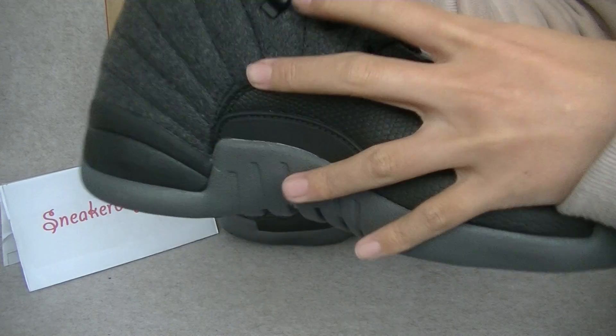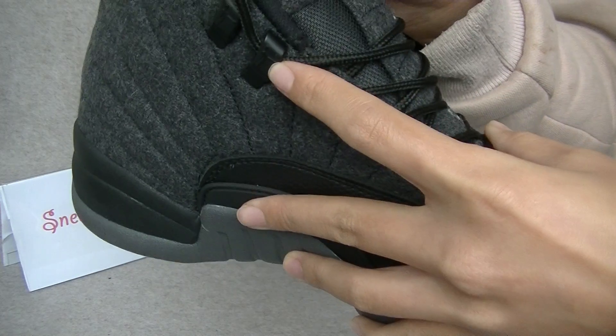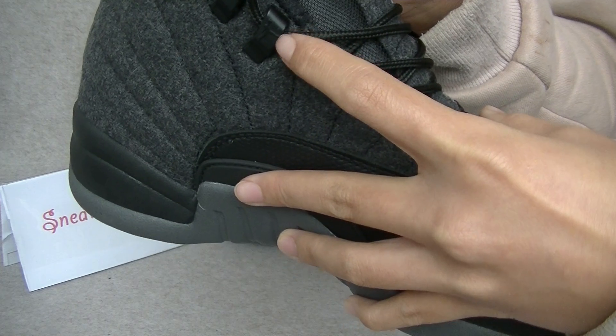This is the heel. And the black shoes — locker. And with black Japanese logo.